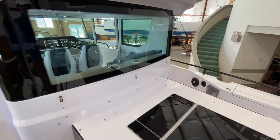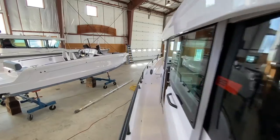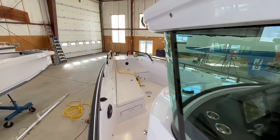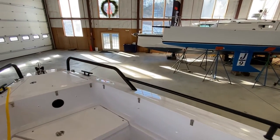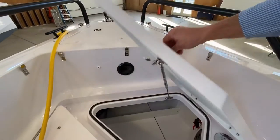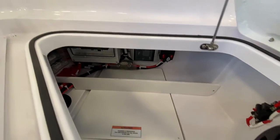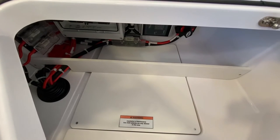You can also get an optional remote battery switch located forward at the helm if you want to change that location. I don't find that super necessary because of the easy access through that hatch.